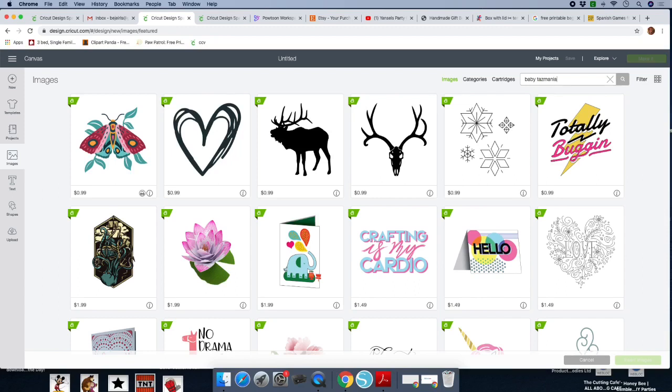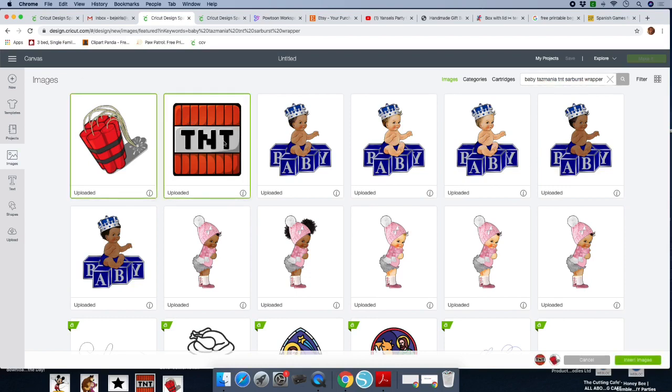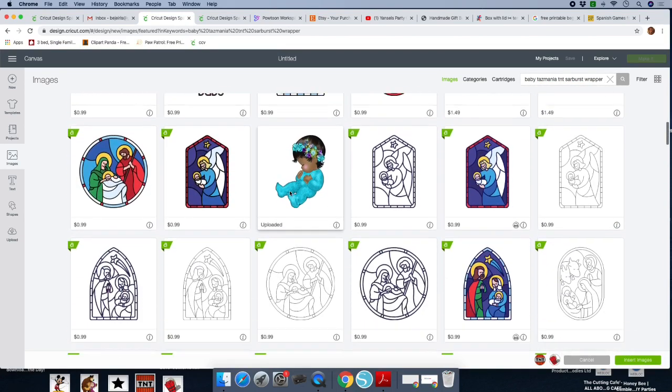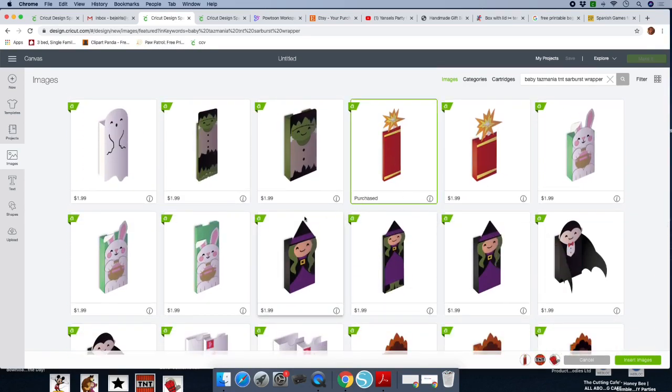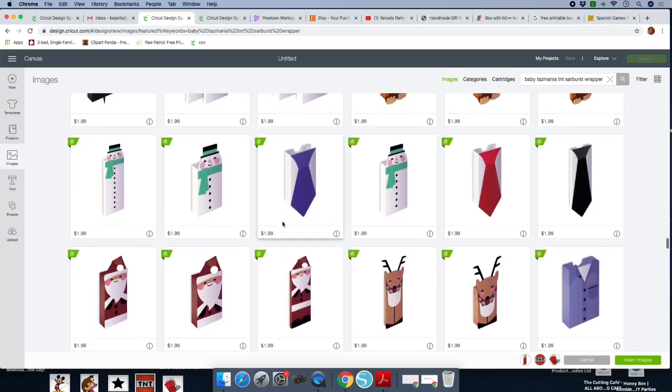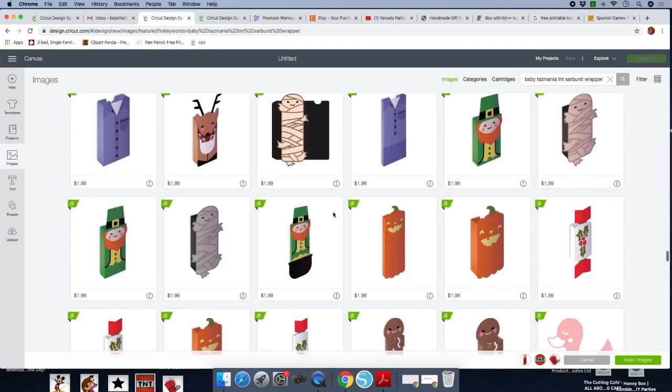We're going to type in what we're looking for. I have several images — all of these I found on Google and uploaded them to Design Space. The actual chocolate bar wrapper is in Design Space. We click on the images we'll be using and you'll see them right here at the bottom of the screen. This one says 'purchase,' and we are missing the baby Tasmanian and the starburst.